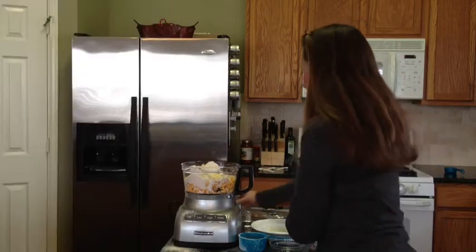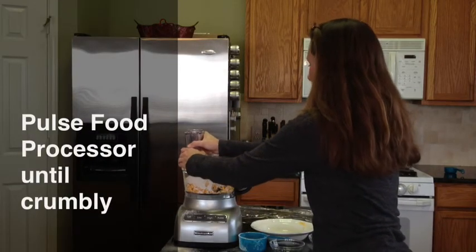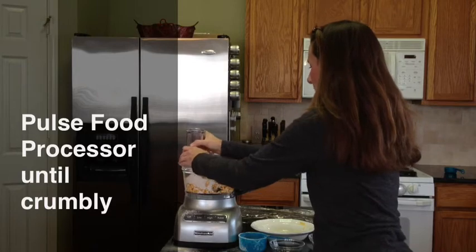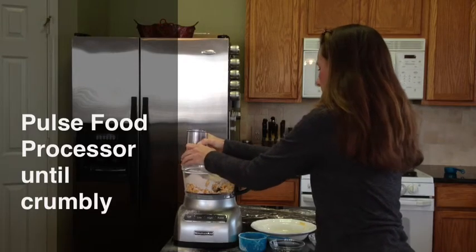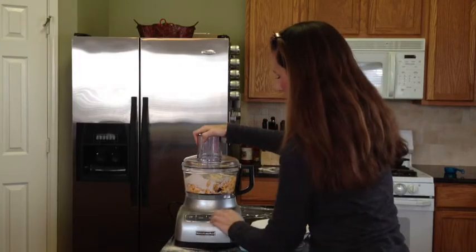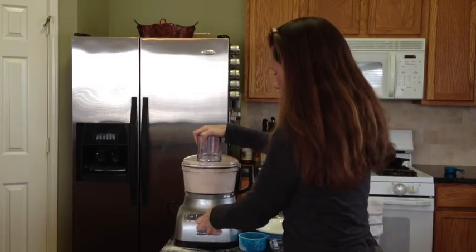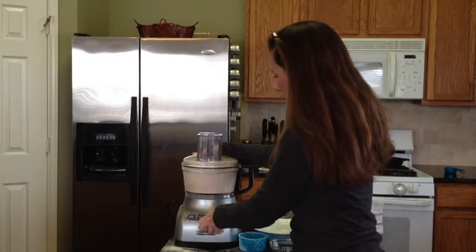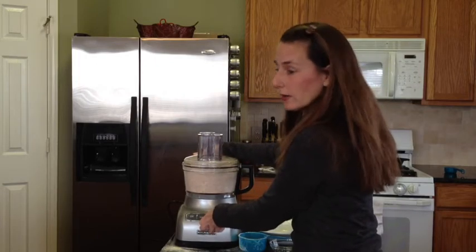We are going to turn on our food processor and get this going. You just want to pulse this until it's all well incorporated.